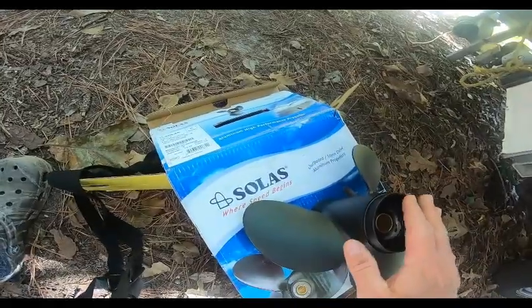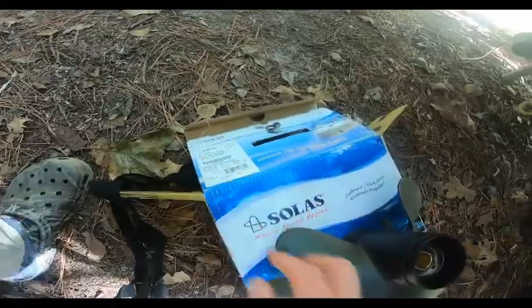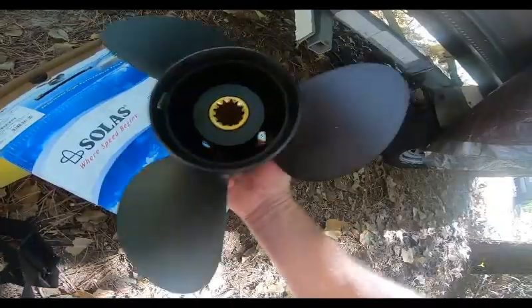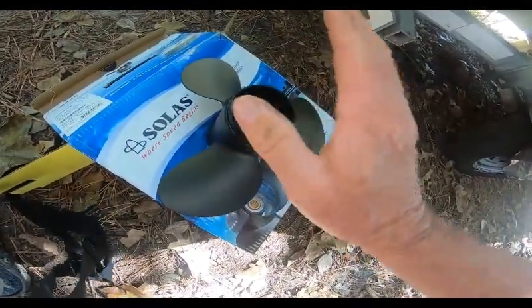I'm replacing it with the Solis. They have several different types — aluminum and stainless steel. This is the Amita, and the Amita already has the center part pressed in, ready to go — 13 splines, ready to slide in.